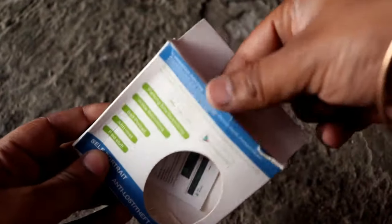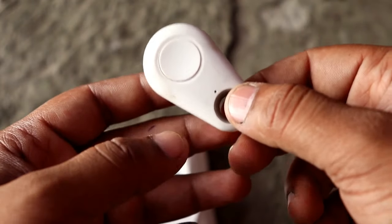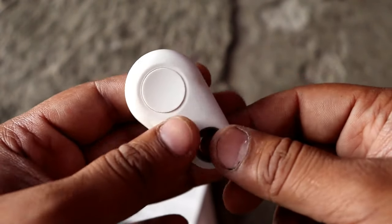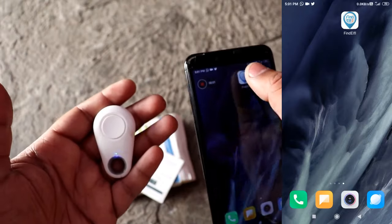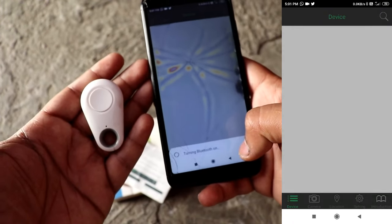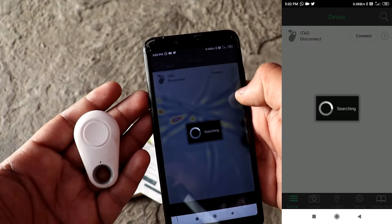The third gadget is a key finder. It is also an anti-lost and anti-theft device. Let's open it — you will get a key finder that comes in different colors, and you will also get a user manual. It is very simple. It is a Bluetooth device that works with a mobile application, which I have installed. To operate it, you open the app, allow Bluetooth permission, search for the device, and connect it when it appears.